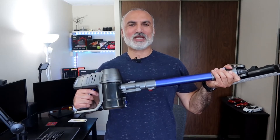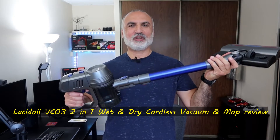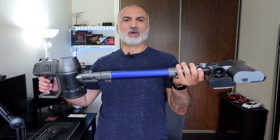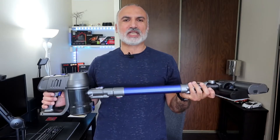Vacuuming and mopping shouldn't be a chore, and this is why I'm testing for you today the Slasidol VC03 2-in-1 wet and dry cordless vacuum and mop. I'm gonna first unbox it, show you what's in the box, how to assemble it, how to use it, and then I'm gonna be testing it.